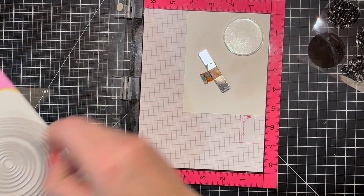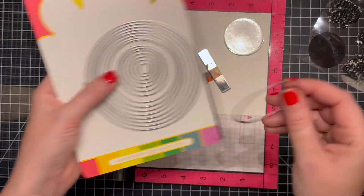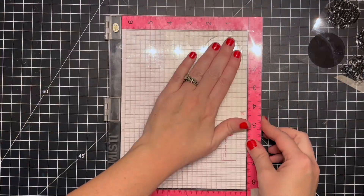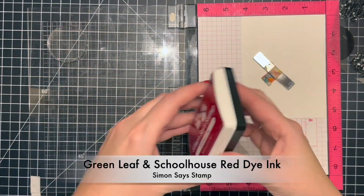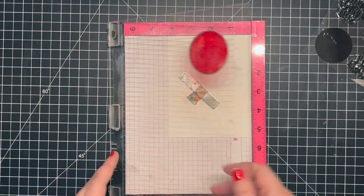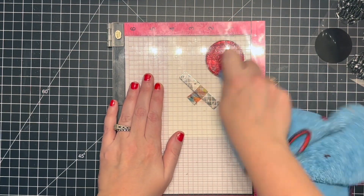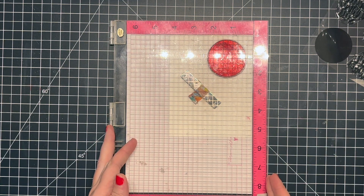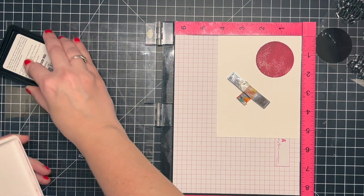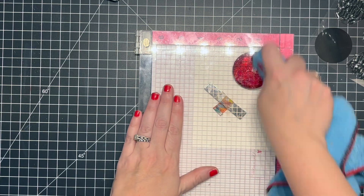I didn't get the die set with this stamp set — I'll probably pick it up later so I can cut out the little toppers more easily. But I do have a circle die that matches perfectly, so I didn't have any issues there. It was just the fussy cutting of the little ornament topper that was tricky, but I created this card without any real issues.